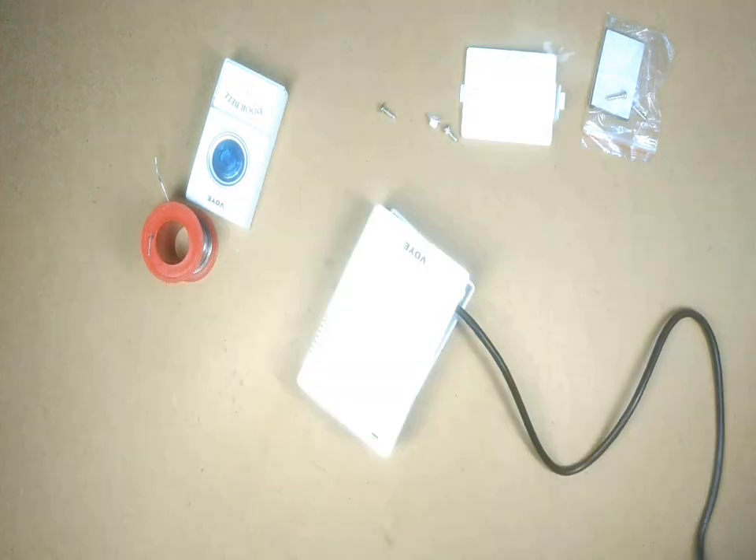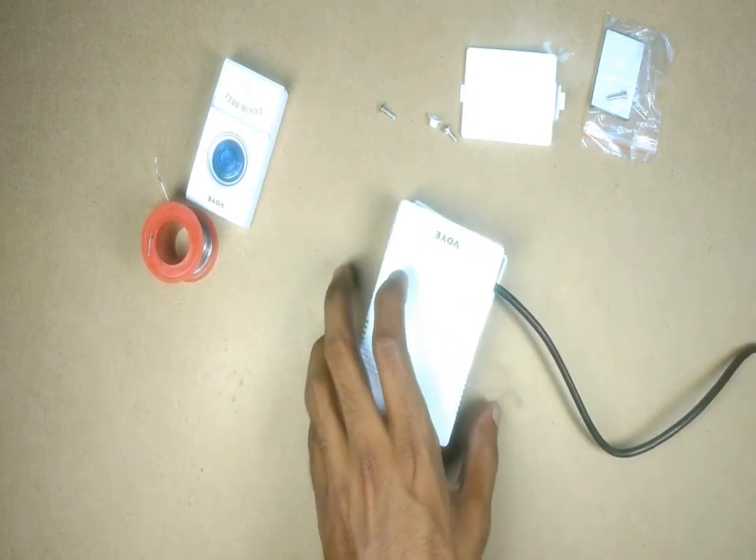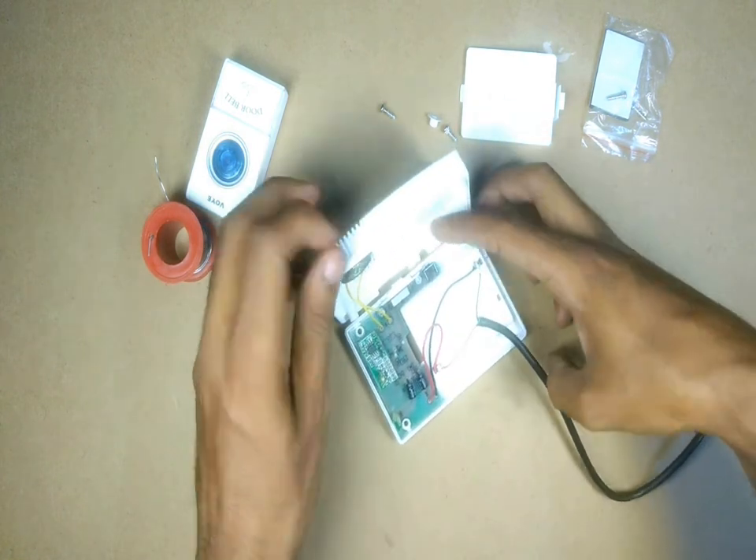When I switch on the adapter and press on the select button, I could see that the tone is changing and I can hear the tone clearly. That means the receiver is working.